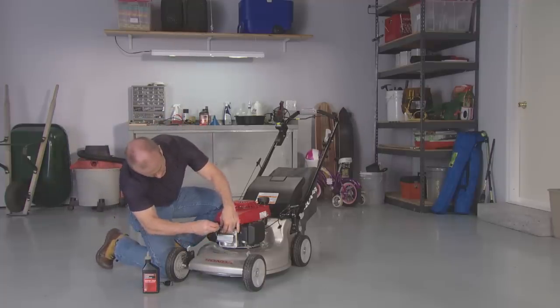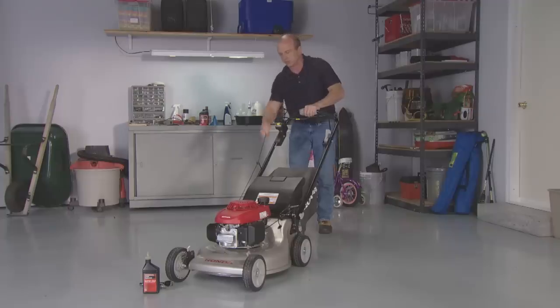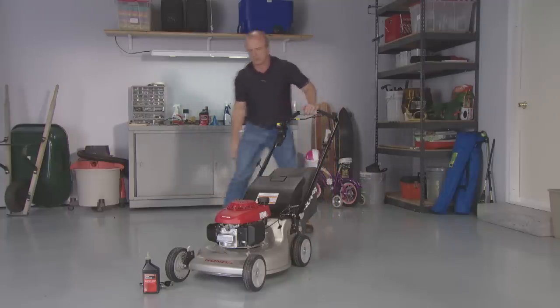Reinstall the spark plug and pull the starter rope slowly until resistance is felt. This will close the valve so moisture can't enter the engine cylinder.